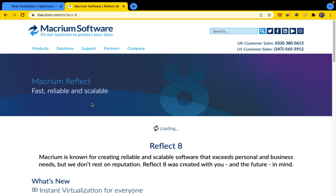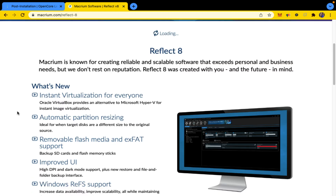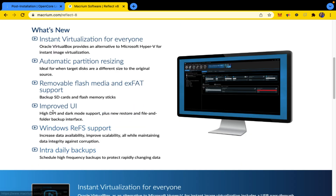Macrium is known for creating reliable and scalable software that exceeds personal and business needs. But we don't rest on reputation. Reflect was created with you and the future in mind. What's new? Instant virtualization for everyone. Oracle VirtualBox provides an alternative to Microsoft Hyper-V for instant image virtualization. Automatic partition resizing — ideal for when target disks are a different size to the original source.